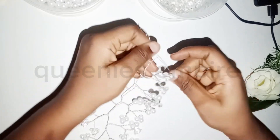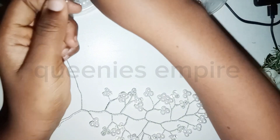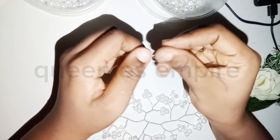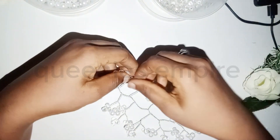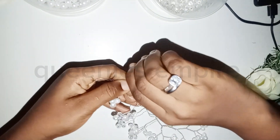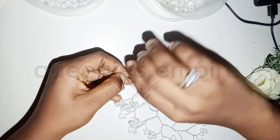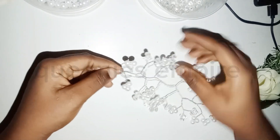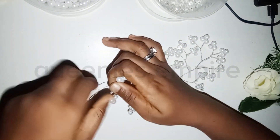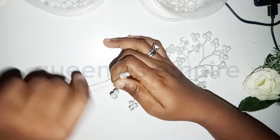I'm going to put the last one, which is also going to be a pearl. Then it's going to be shorter, just a little bit. I'm going to twist it all the way. I'm going to show you how to end it.